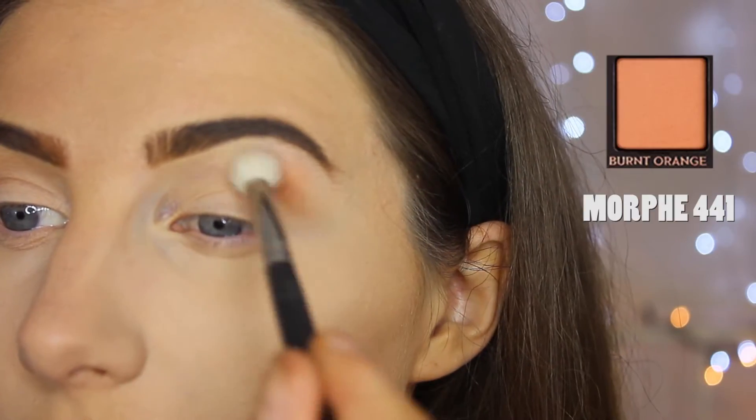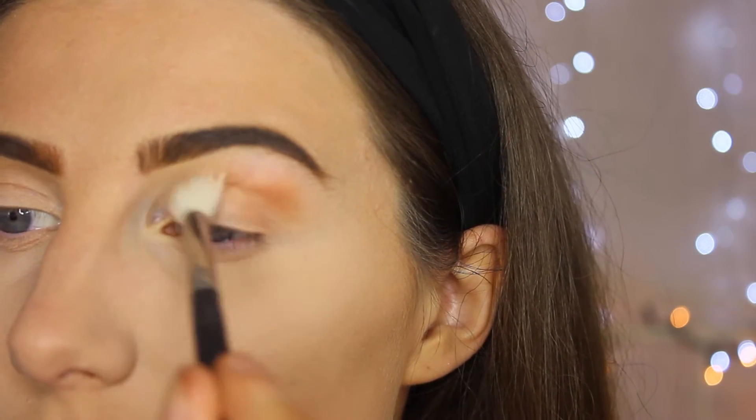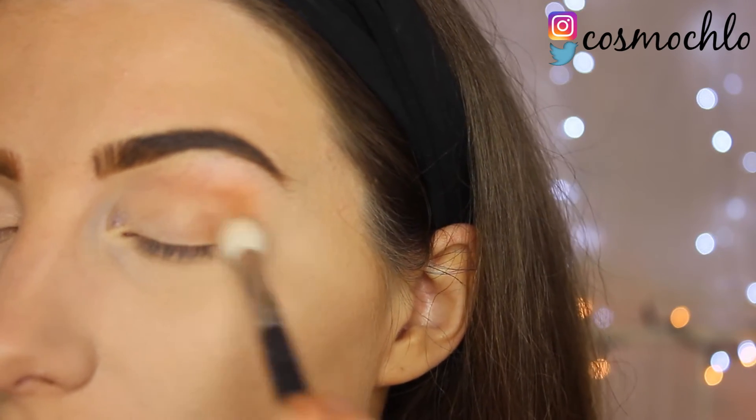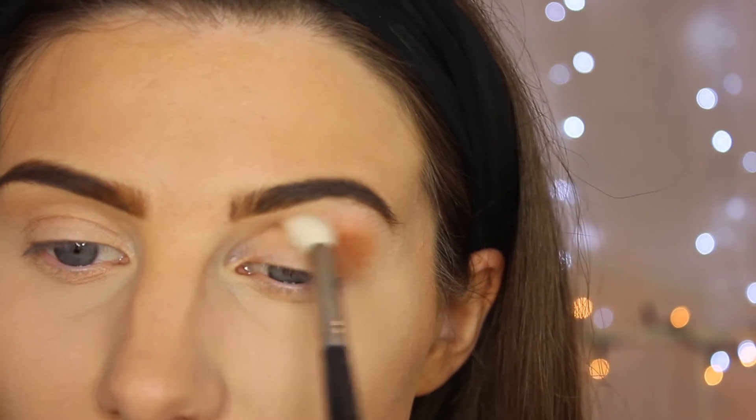First we're going to use the colour Burnt Orange with a Morphe 441 brush, and it's going to go as my transition colour. As you can see I'm just blending that all in — blend until you're happy with it, which I'm never happy with my blending, but you've just got to keep going.